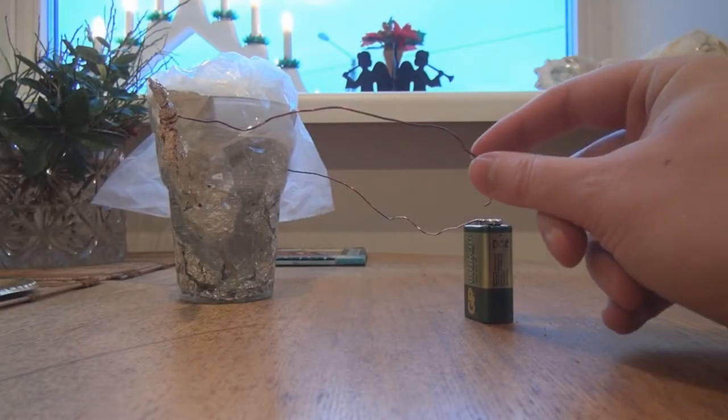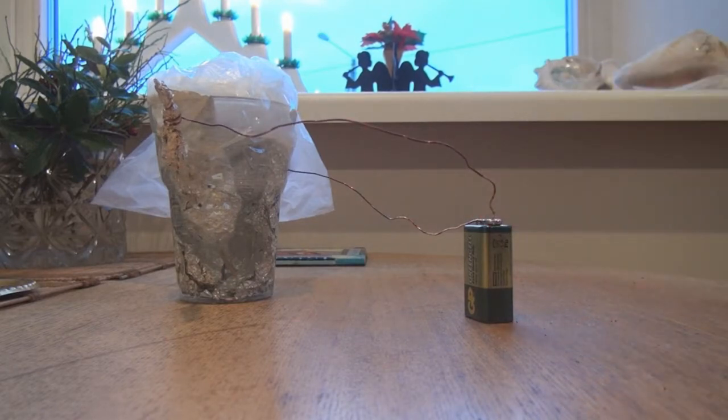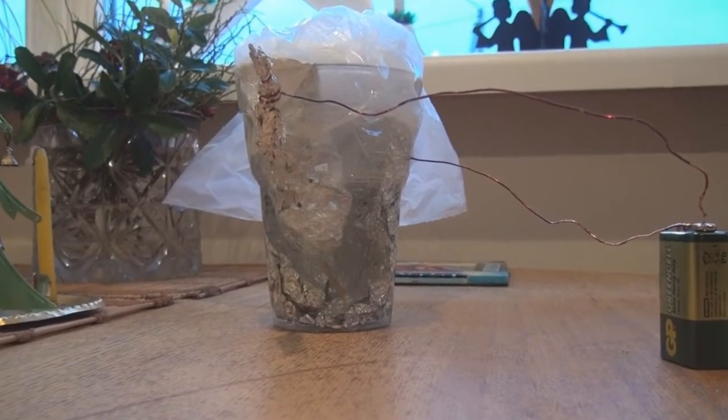In my own setup, I used aluminum foil as both anode and cathode. I made both electrodes multilayered and added holes in them in order to increase the surface area. That allows me to get more gas in a shorter time. The reaction was powered with 9 volt batteries.